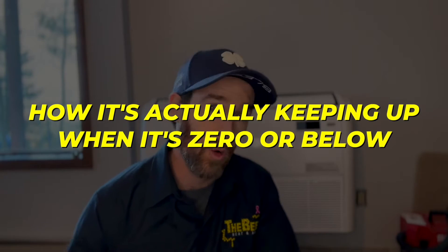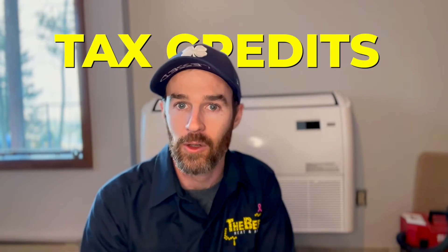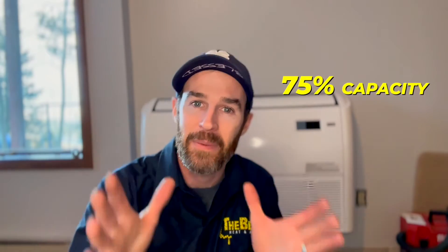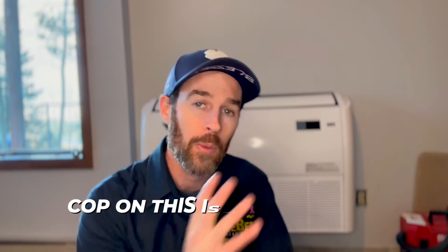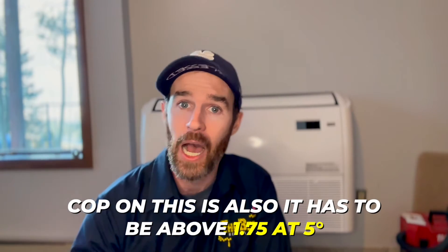In order to qualify for the heat pump tax credits available through the Inflation Reduction Act, a heat pump only has to have 75% capacity at five degrees Fahrenheit — and this unit is close to 100% capacity at five degrees, so it's well above that threshold. The COP also has to be above 1.75 at five degrees Fahrenheit, which this unit exceeds as well. I explained all that in part one of this series, so if you haven't checked that out yet, I'll make sure to link it at the end.